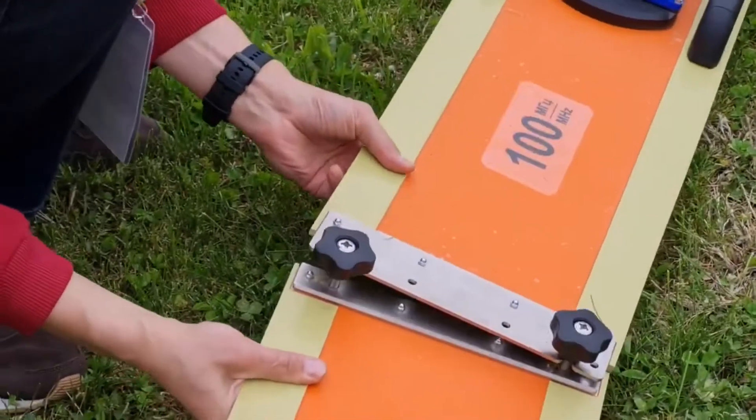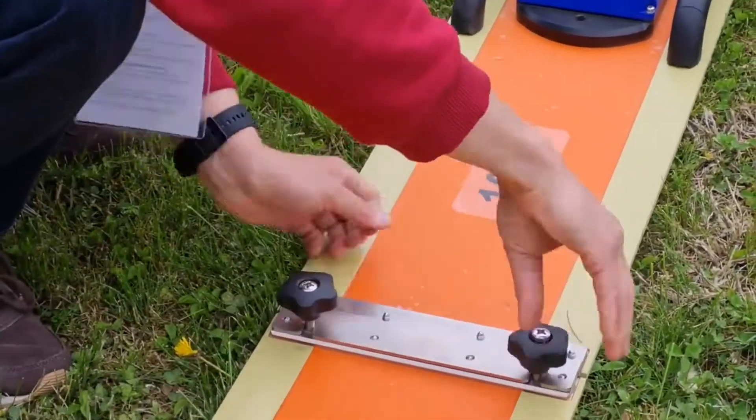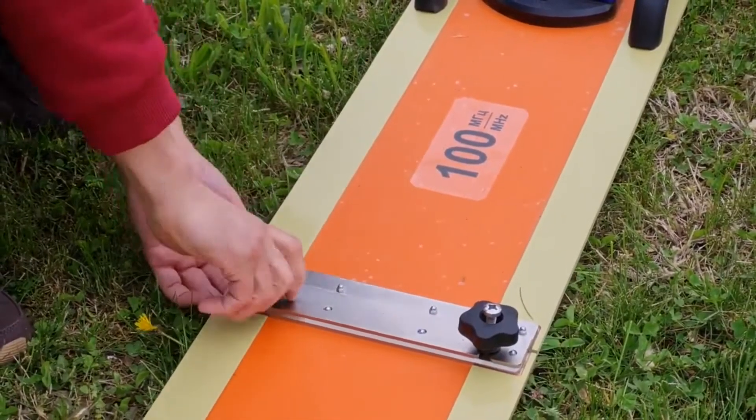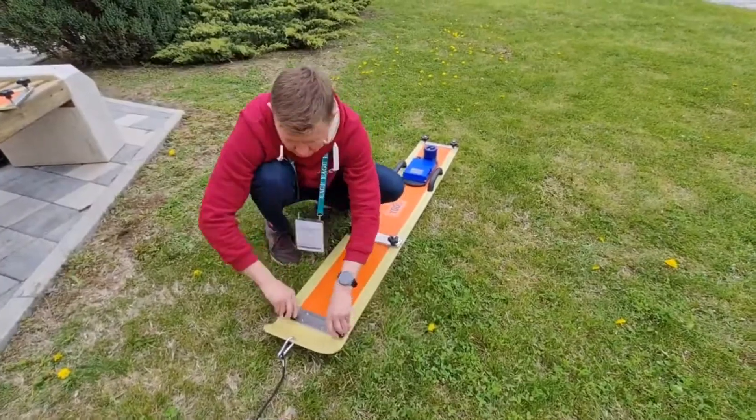GPR control is possible from any Android or Windows device. The connection with the monoblock is carried out via Wi-Fi, ensuring complete absence of wires and an easy and quick preparation of the radar for operation.